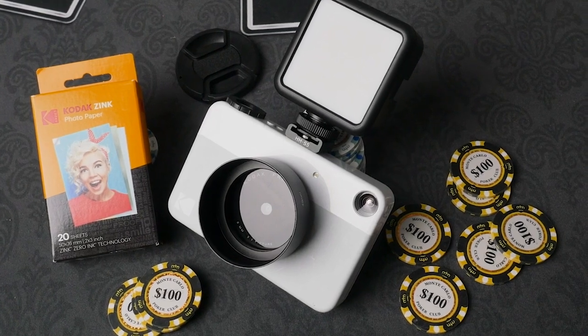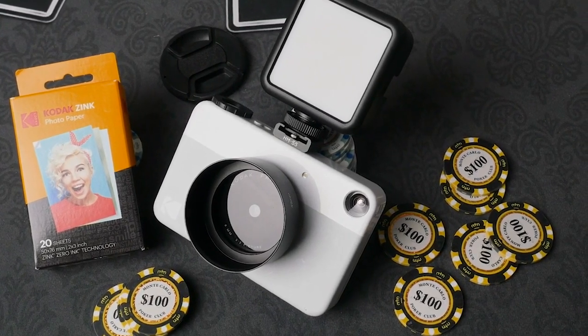Will you be trying any of these mods on your Kodak Print-O-Matic? Let me know in the comments — I'd love to hear how it turned out. As always, thanks for watching.